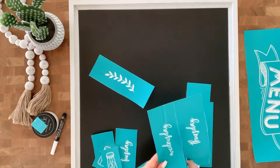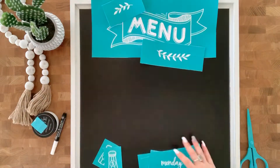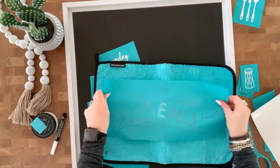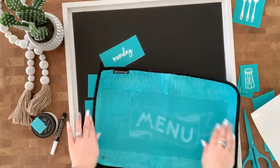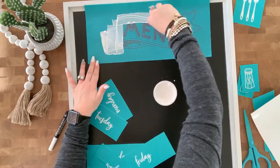I'm going to cut the pieces that I would like to use. I'm going to go with the menu up at the top and then all the days of the week, and get it all situated how I want it. Then we'll start by putting that menu up at the top. But first I'm going to fuzz it using our fuzzing cloth, since it's a brand new transfer — it helps to take a little bit of that stickiness away.